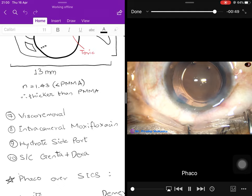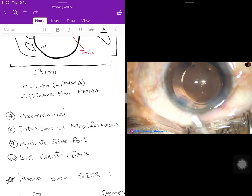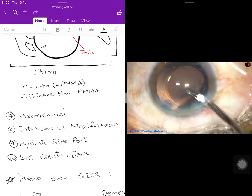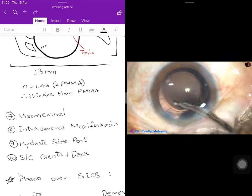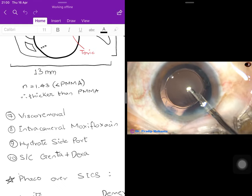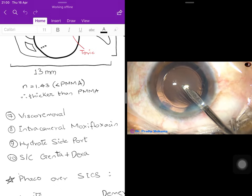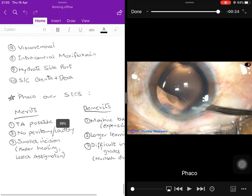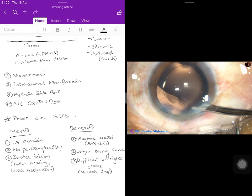The remaining steps are similar to SICS: the viscoelastic substance is removed with Simcoe's cannula or the aspiration cannula used in bimanual irrigation-aspiration. Intracameral moxifloxacin is injected, and the side ports are hydrated for self-sealing. Folds visible on the posterior capsule intermittently confirm the lens is in the posterior capsular bag and not in the sulcus. Subconjunctival dexamethasone plus gentamicin is given.